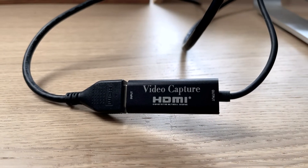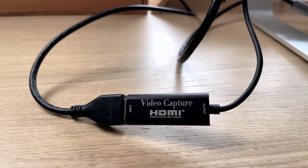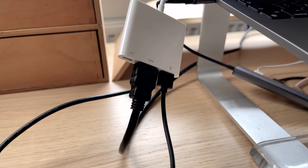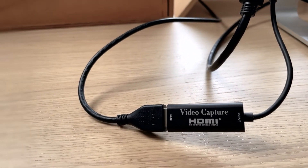This is a very generic HDMI capture card — also a cheap one, about $10. One end is connected with USB to the computer and on the other end is an HDMI cable that is connected to your camera.